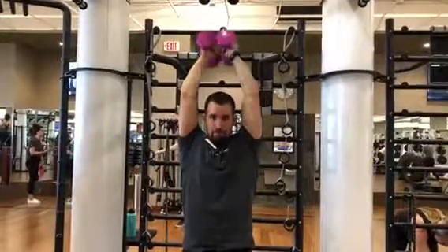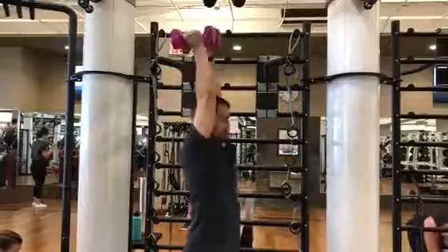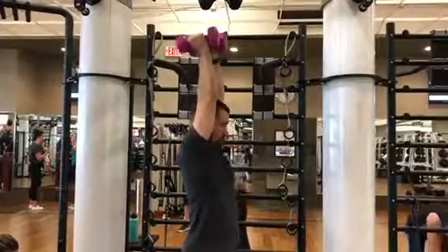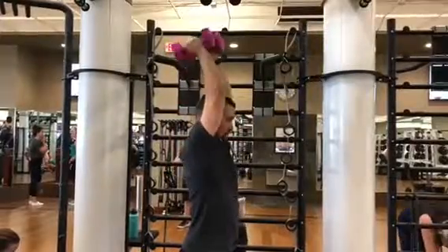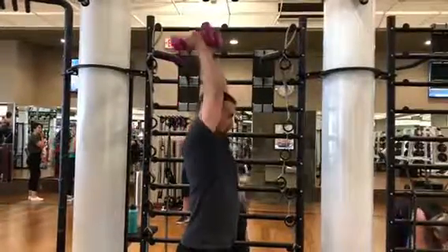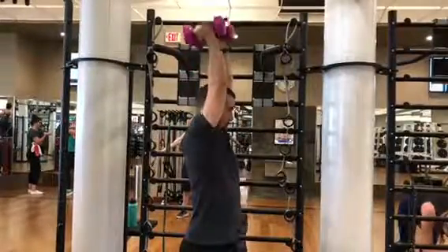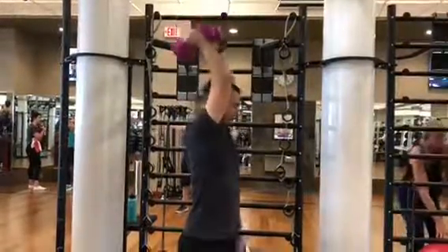If you go all the way down, you'll definitely feel it on your triceps, but you don't have to go all the way down. It just depends on your elbow mobility. This exercise isolates the triceps, so you should feel the burn pretty quickly. Go till failure and get a great exercise on this burn.